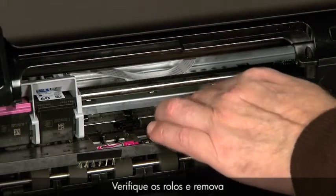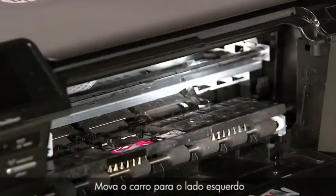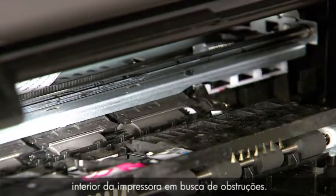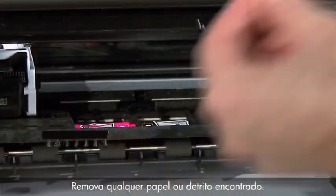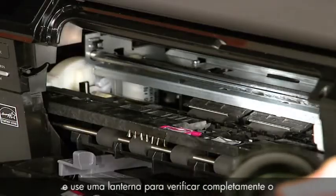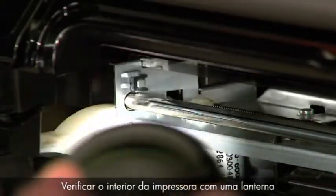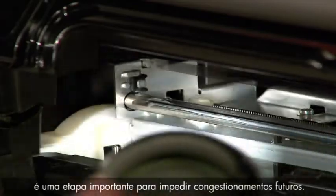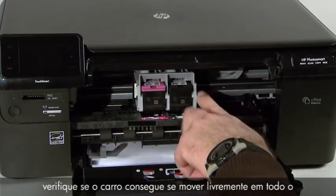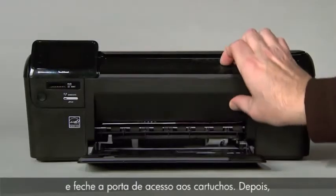Check the rollers and remove any loose paper or obstructions found. Move the carriage to the left side and then use a flashlight to check the far right of the inside of the printer for obstructions. Searching the inside of the printer with a flashlight is an important step in preventing future jams. After removing all paper and debris found, ensure that the carriage can move freely across the entire width of the carriage path, then close the cartridge door.